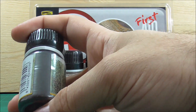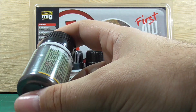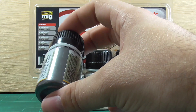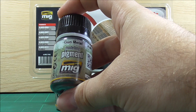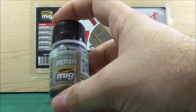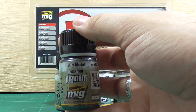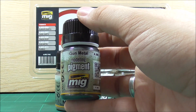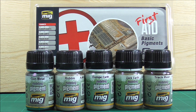Then we have the Gunmetal pigment. This is a metallic pigment you can use, for example, on long metal edges that get worn out, or maybe even on tracks for the raised surface detail that gets polished by the ground.